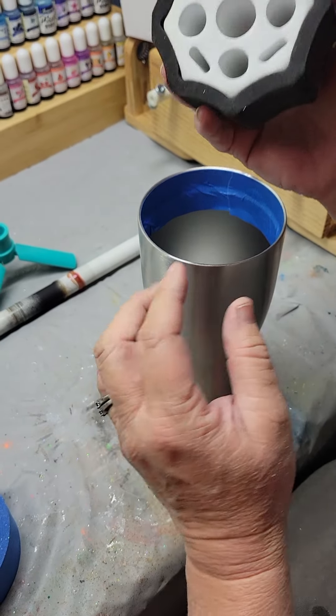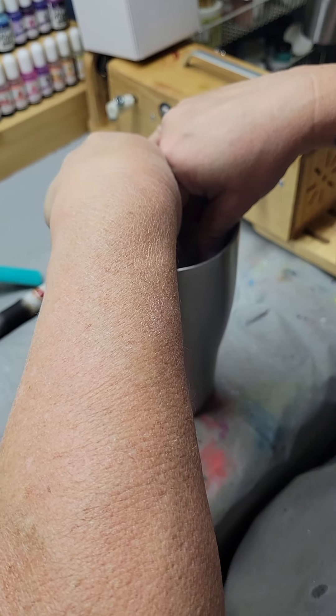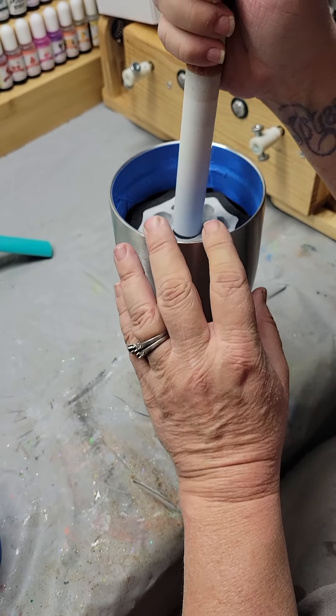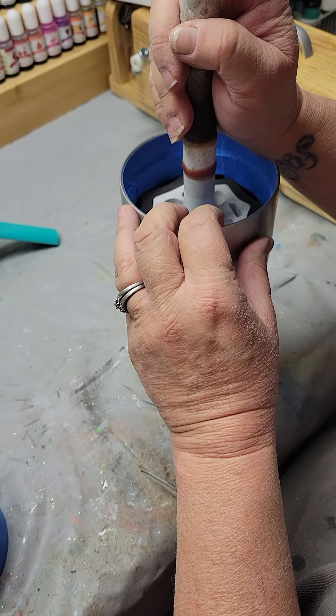Once you've done that you take your insert, press it into place. Make sure it's in there nice and tight and comfortable. Take your stick — mine are filthy, I apologize in advance — and insert.